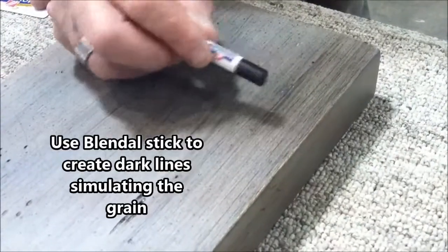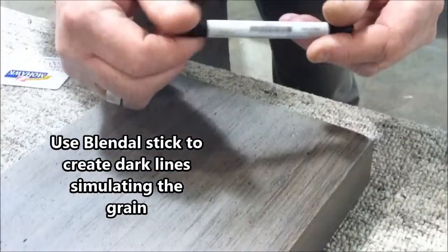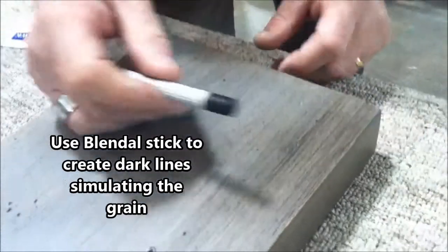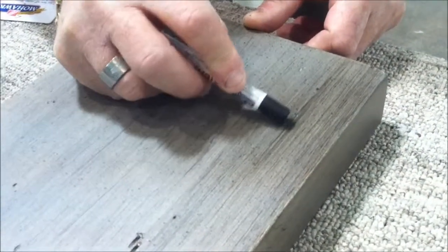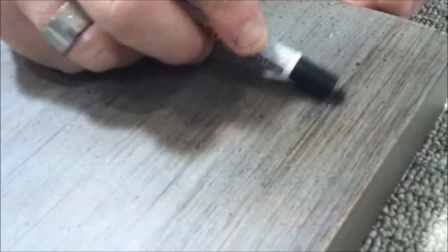We'll take a blend-all stick of a dark color — this one is dark walnut Van Dyke Brown. We'll run a couple of lines over for any of the white spots missed, to help further blend the area.